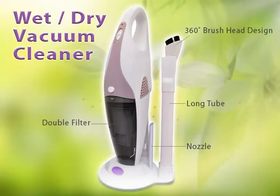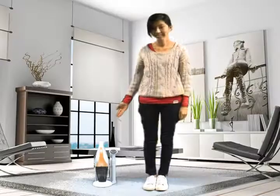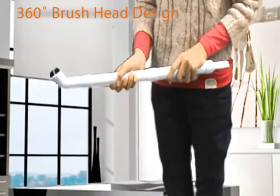Let me introduce to you our CH967 Tornado Vacuum Cleaner and CH968 Wet and Dry Vacuum Cleaner. It has a LED logo in the front of the stand.